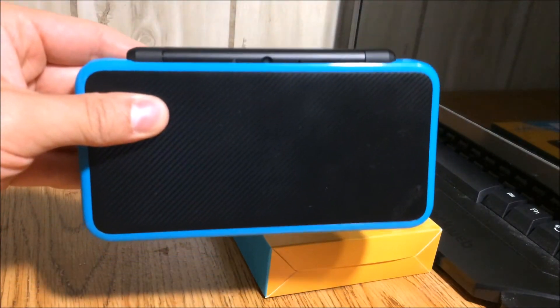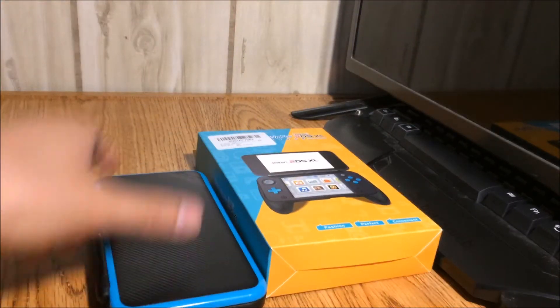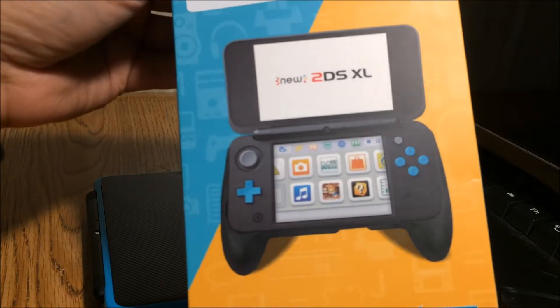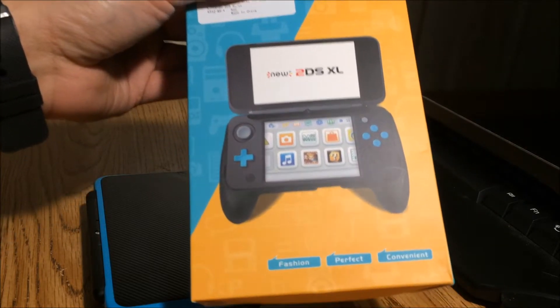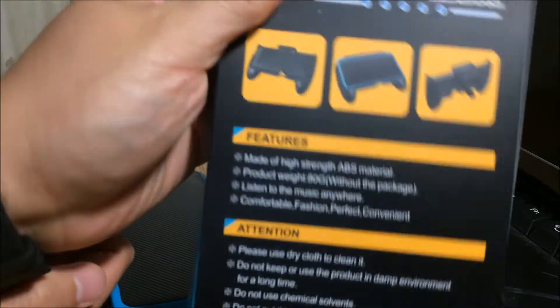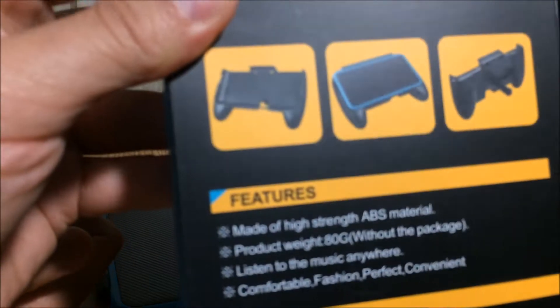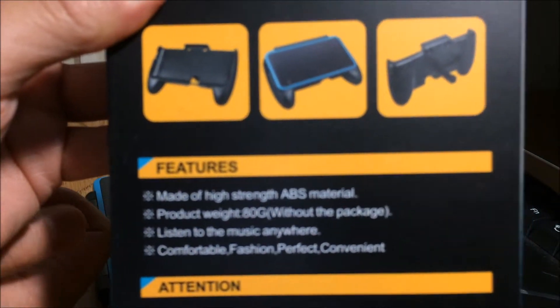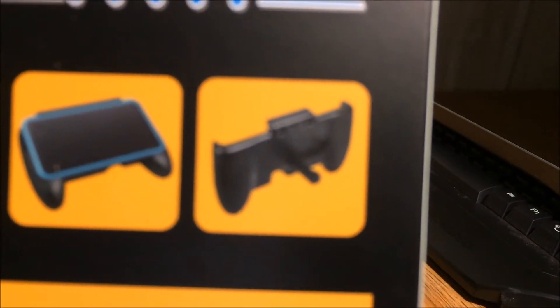But that's not the only reason I'm making this video. The real reason is this grip that I ordered online on Amazon — I'll leave the link in the description so you guys can check it out. I haven't opened it yet. It's a plastic grip that's going to add more comfortable, controller-like handles to the new 2DS XL, which is what I really like. It also has a kickstand on the side.